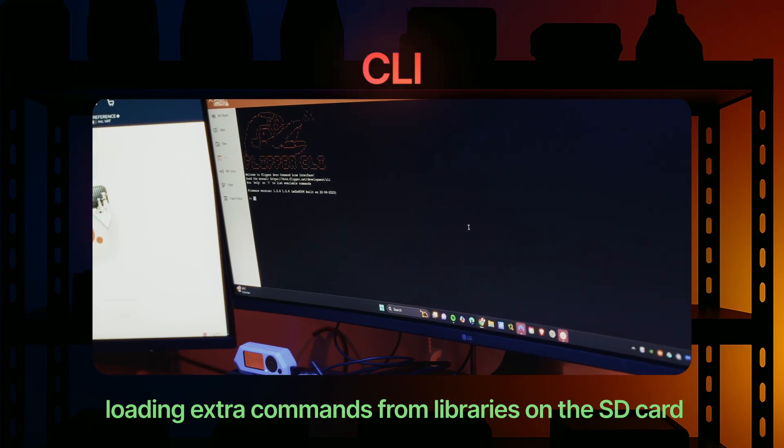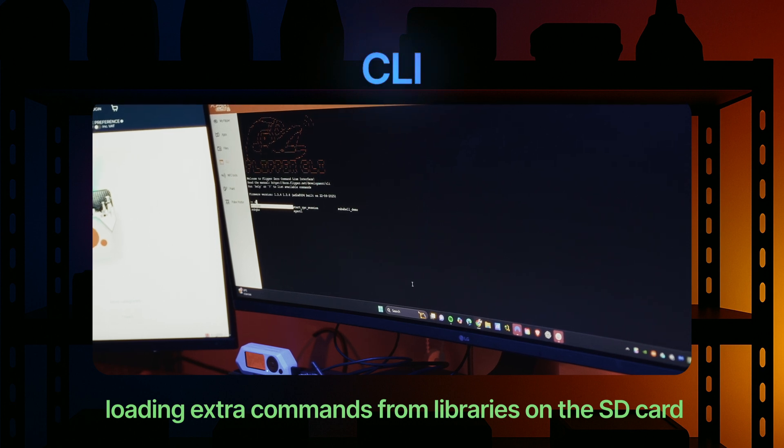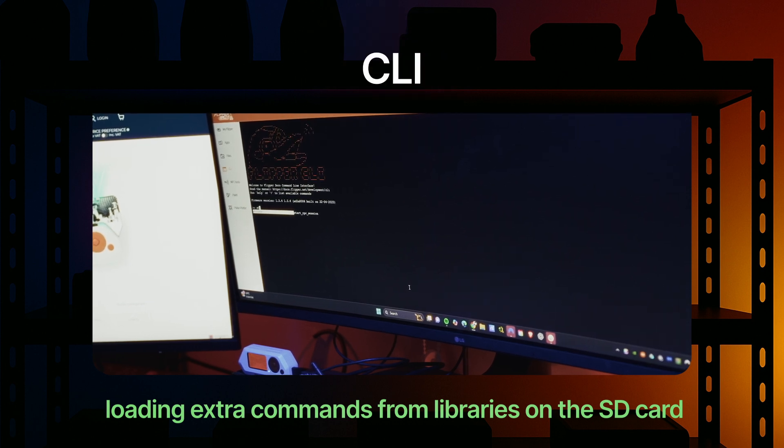CLI loading of external commands: the command line interface now supports loading external command modules straight from the SD card, running directly without needing a firmware reflash. This makes the CLI far more powerful and flexible.